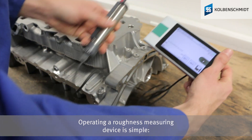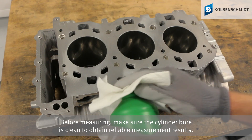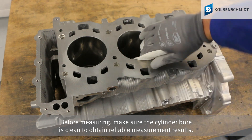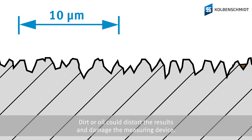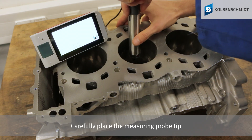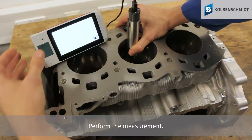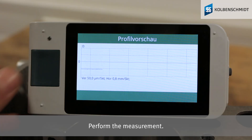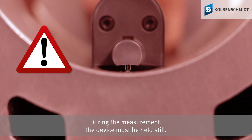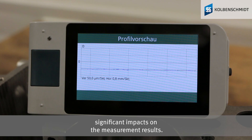Operating a roughness measuring device is simple. Before measuring, make sure the cylinder bore is clean to obtain reliable measurement results. Dirt or oil could distort the results and damage the measuring device. Carefully place the measuring probe tip in the direction of piston travel on the cylinder running surface and perform the measurement. During the measurement, the device must be held still, as movement during the measuring process can have significant impacts on the results.